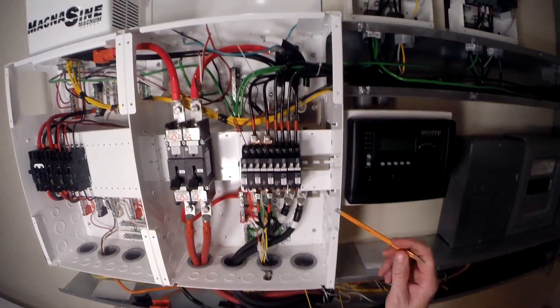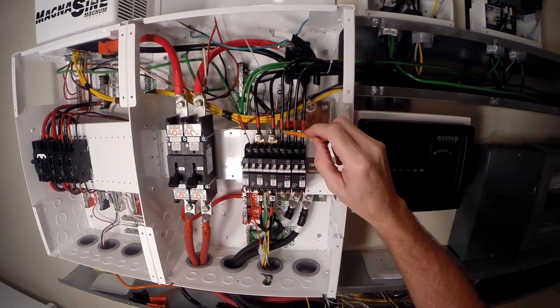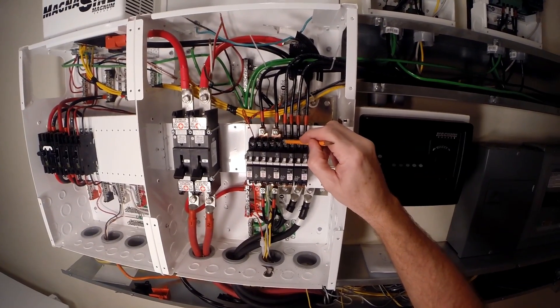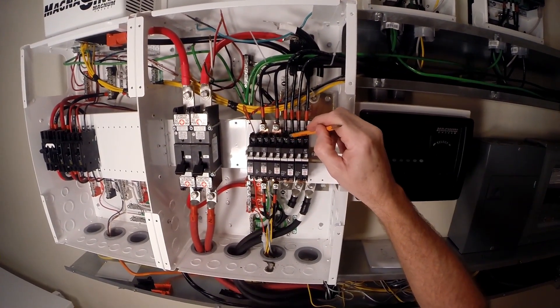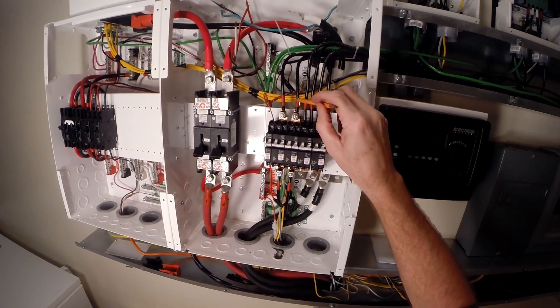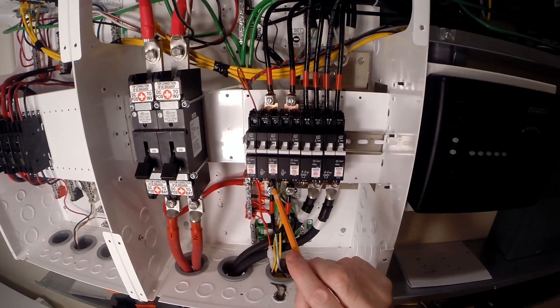One other note: you always put the side with the greatest potential - in this case coming from your combiner box on the plus side - and the charge controllers on the negative side. On the output side of the charge controllers, you want your batteries on the plus side and your charge controller on the negative side.